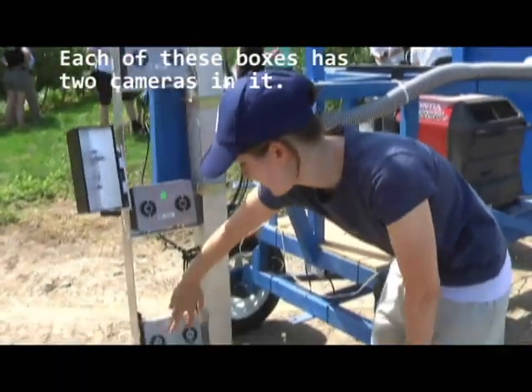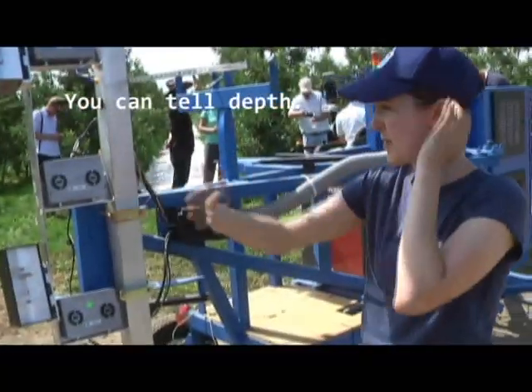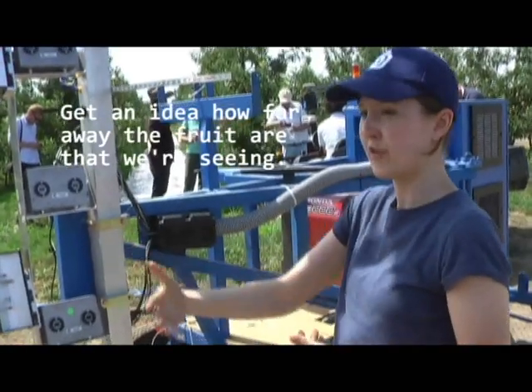We have these camera pairs and that allows us to not only see where the apple is as you're looking left and right, but also the depth information. So therefore we're able to locate each of the apples. Each of these boxes has two cameras in it, left and right, just like your eyes, so you can tell depth — you can get an idea of how far away the fruit are that we're seeing.